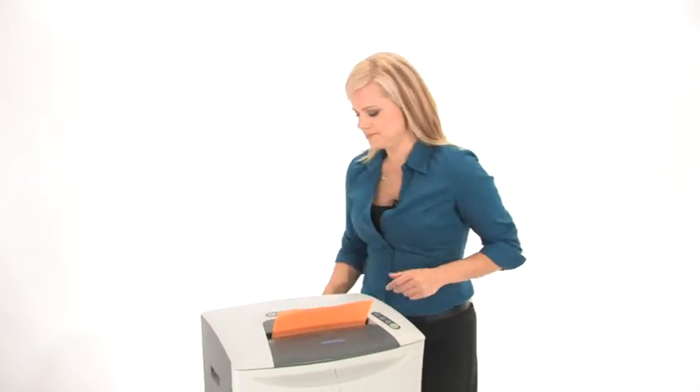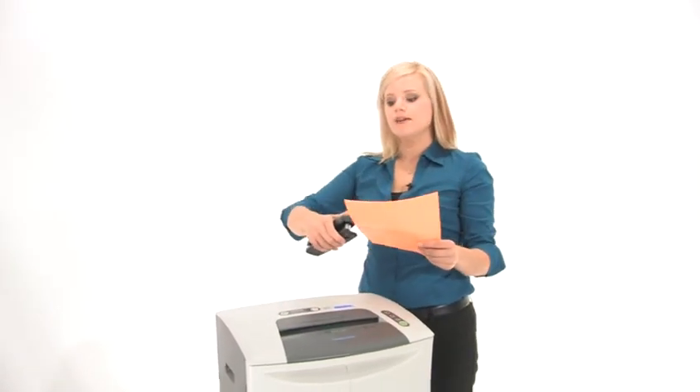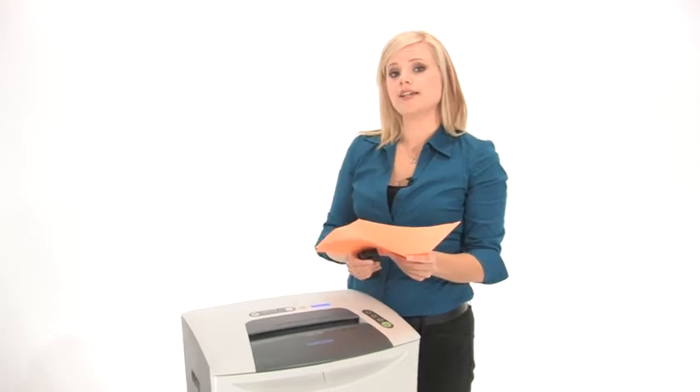Let's do it. This machine can shred through staples, credit cards, and CDs.